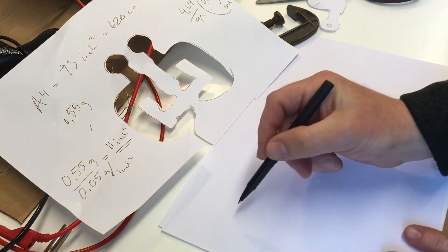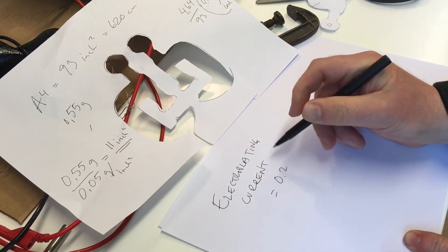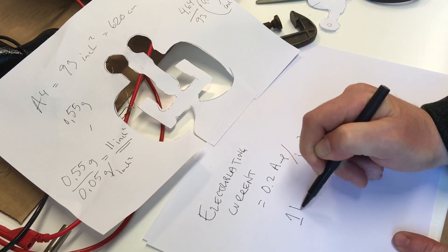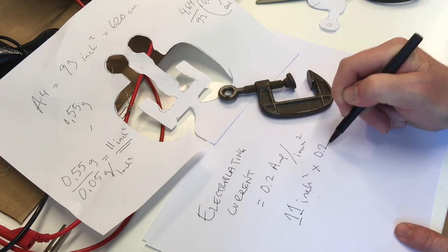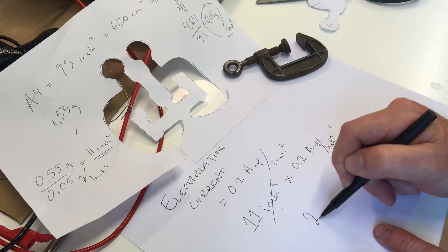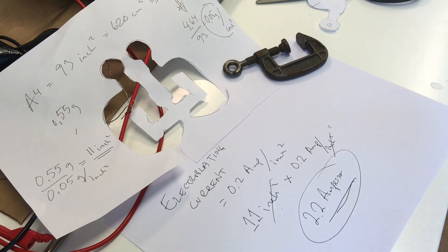Now we know that the electroplating current should be 0.2 amps per square inch as a good starting value. So we have 11 square inches times 0.2 amps per square inch. That means when I electroplate this, a good starting value will be 2.2 amperes as a setting on my rectifier or power supply.